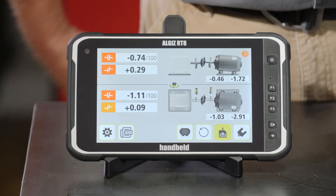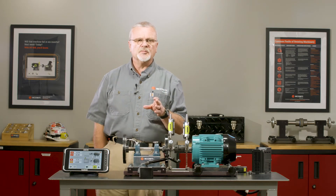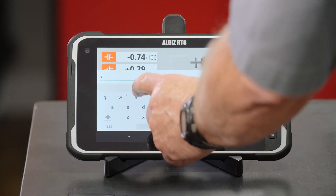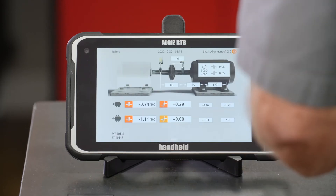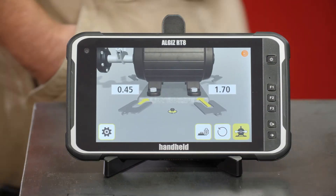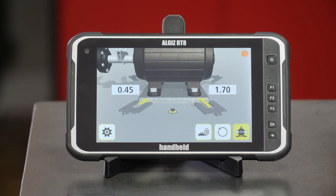We're going to have to shim this to fix it. But before I do, I want to save this data — it's really important to save the before and after just to prove that what you did made the machine better. I'm going to name this 'machine before.' Now that it's saved into our tablet on the RT 300, we can go right into the shimming process. It's telling me I need 0.45 millimeters on the inboard on both sides and 1.7 millimeters on the outboard. Let's go ahead and do that.